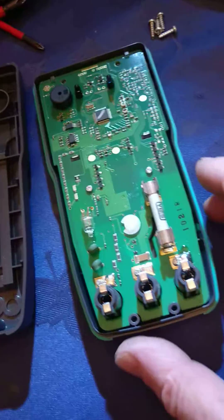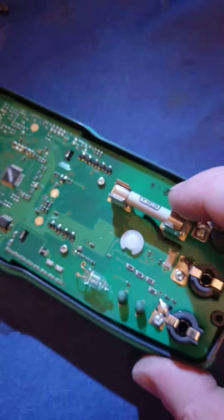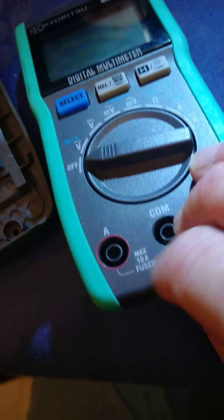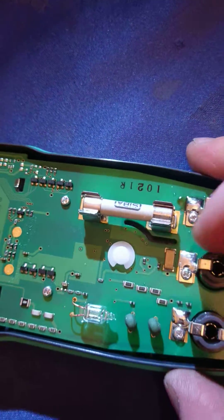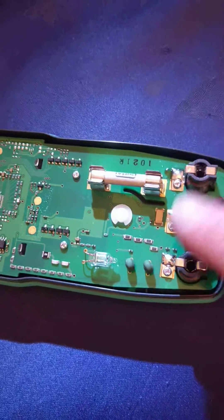But the thing that caught my eye — so here's obviously a nice, good quality, high rupture capacity 10A fuse for the 10A current shunt input there, and you can see the anti-tracking slot between the input side of the current shunt and the common terminal there.